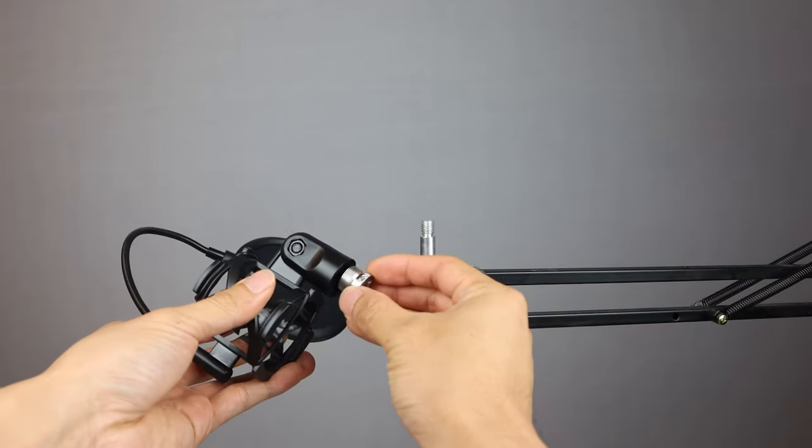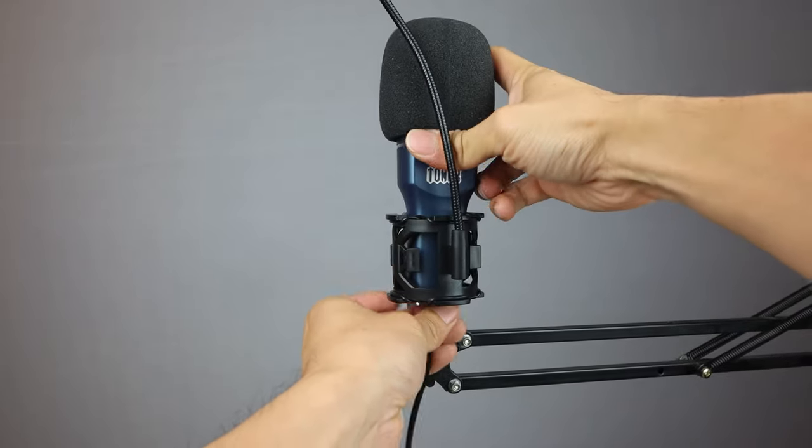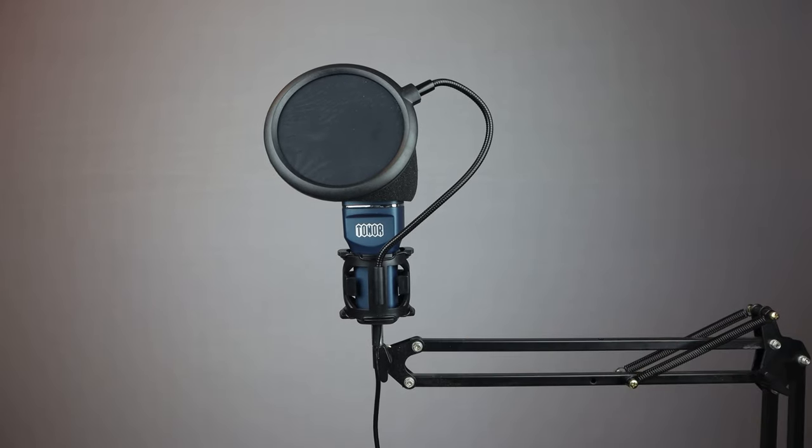Here's what you can expect in terms of keyboard noise when typing on a membrane keyboard. And here's what you can expect if you're using a mechanical clicky keyboard. You can also mount the mic to a boom arm to reduce surface vibrations — just make sure you use a 5/8 inch thread adapter to attach your mic to a standard 3/8 inch thread.